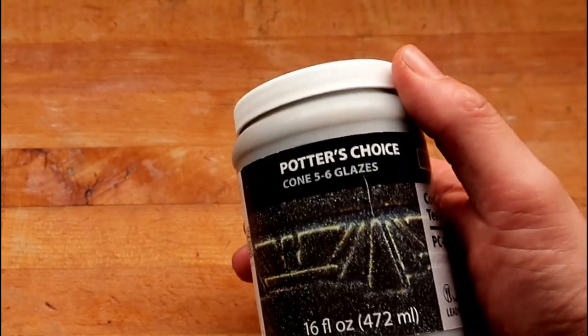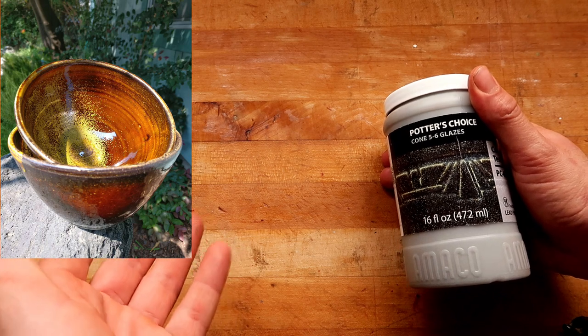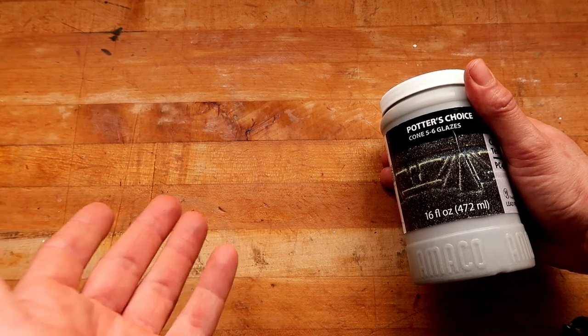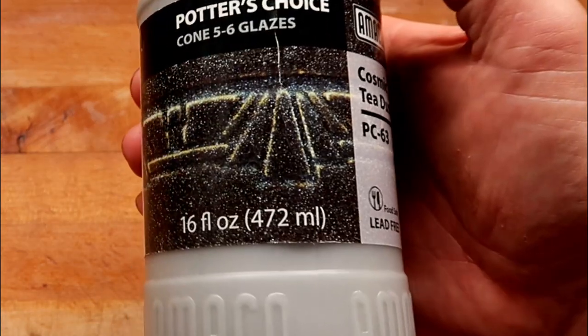This one's a little bit different because I think this was supposed to be the thing that rivals Tenmoku Tea Dust, which is an example right here. Tenmoku Tea Dust is a very old school glaze in which most potters who know how to make their own glazes have the recipe. I have my own recipe that was handed down to me — there's a Cone 10 and a Cone 5 version of it — but I think this glaze was meant to kind of rival that glaze that's not on the market.